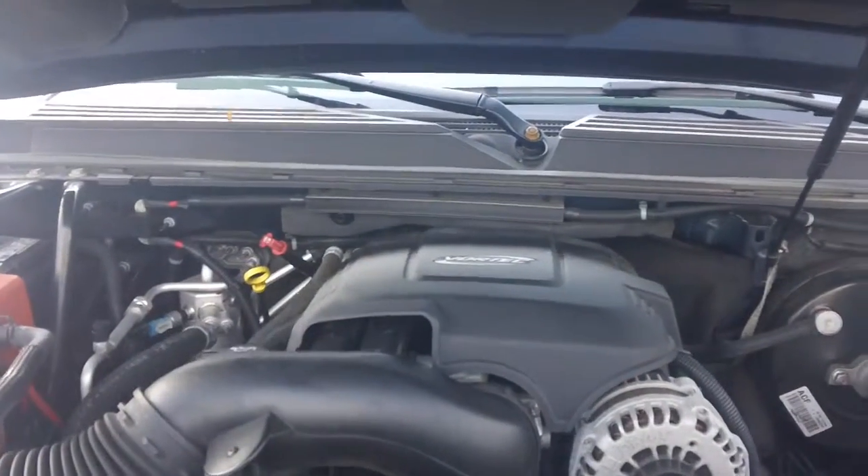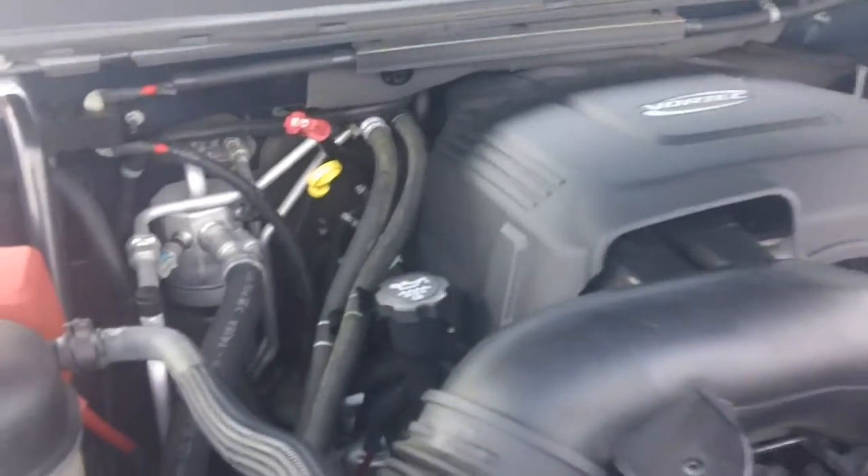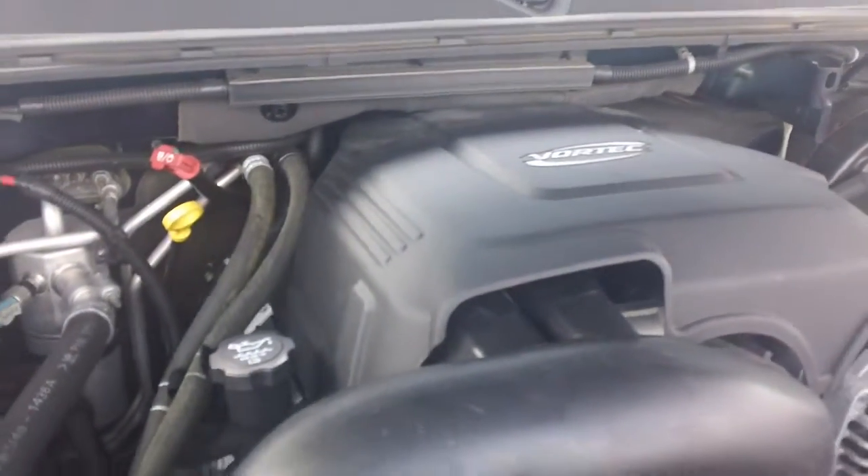Hi Matt, Rick Perenti here at Audi. This is the engine block. You wanted to see it on the Chevy Tahoe. As you can see, nice and clean for an 07.